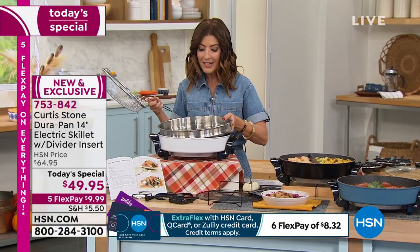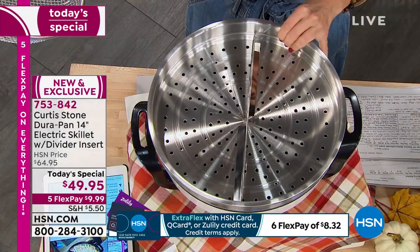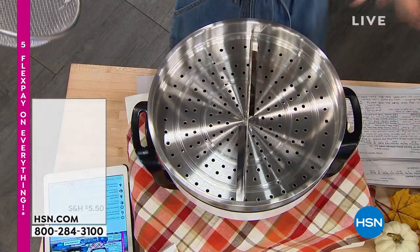There are a couple of accessories worth adding to your order. There is an amazing steamer insert designed just for this 14-inch skillet — it sits right on top.